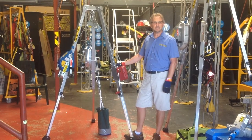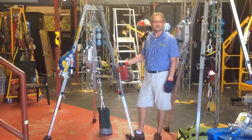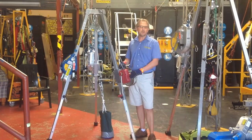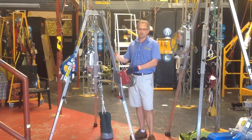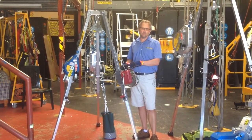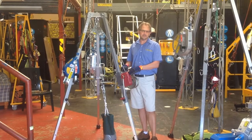Hey guys, I'd like to introduce you to the 250kg load winch. This 250kg load winch has 20 metres of cable. It can be clipped onto a tripod or onto a davit. Brackets are available for quick disconnect and reconnecting the system.